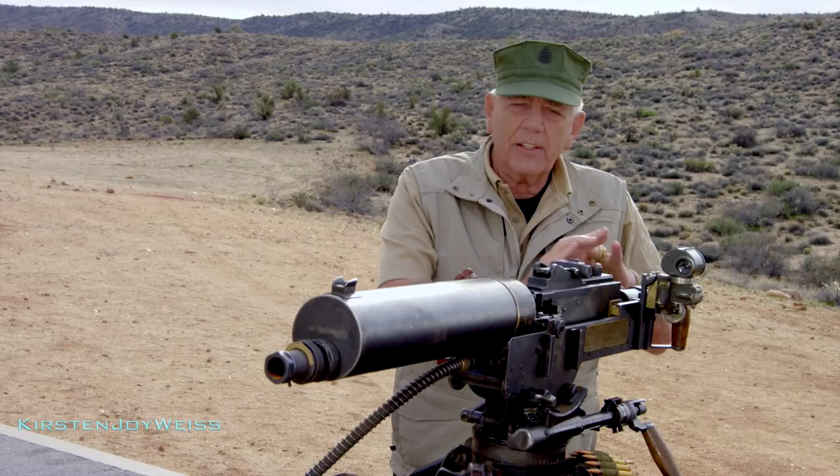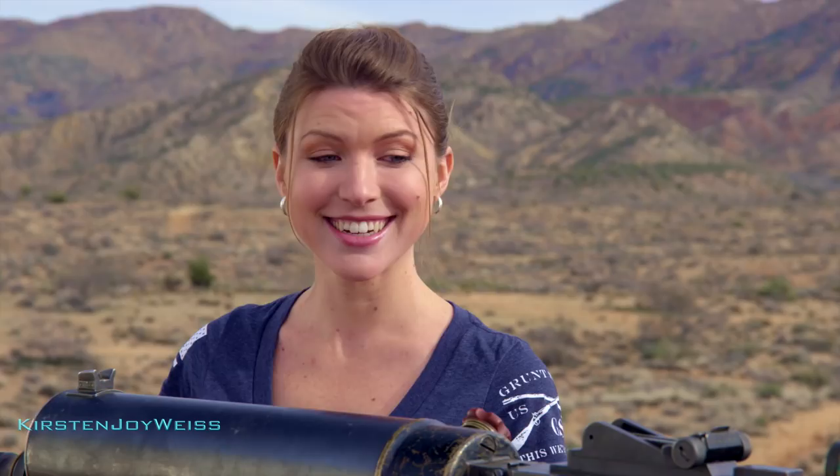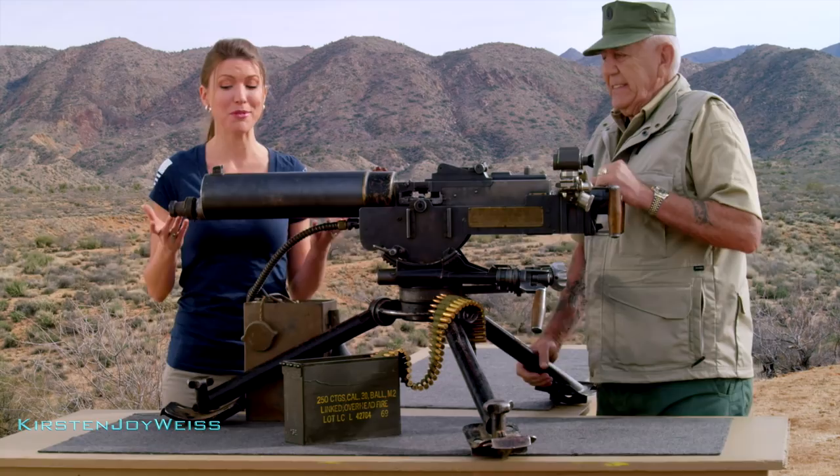Of all the guns that I've had on the show over the years, if I had my choice of all of them, it would be this guy right here. This is one piece of work. Kirsten, come over here and tell me about it. This is the Swedish Kulsprutevagn M36 — it's basically a modified Browning 1917 water-cooled machine gun. And it is a beast.